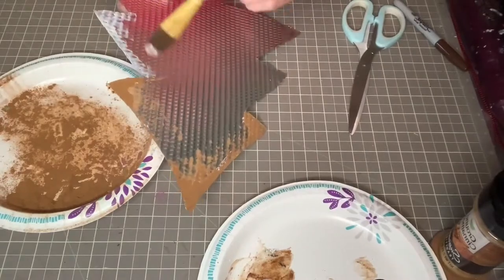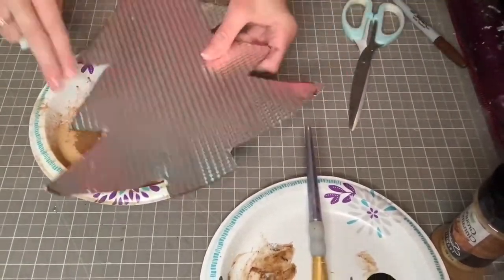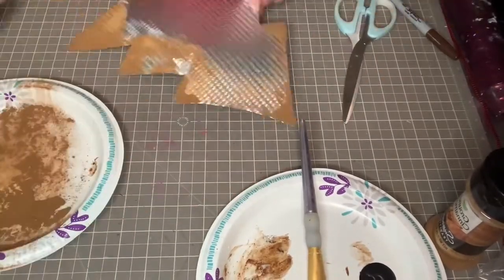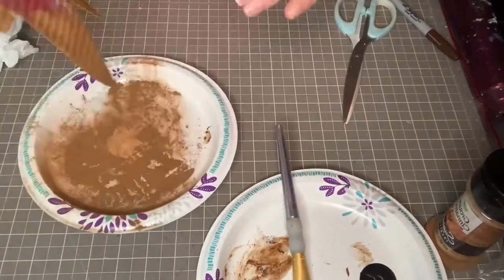Since my tree is flat, it was a little bit easier to do that press-down method. Now I am covering my whole tree with my Mod Podge, even the parts that I don't want to cover with cinnamon, just because I wanted it to be a little bit less shiny. You'll notice that I do end up covering the whole thing with my Mod Podge.